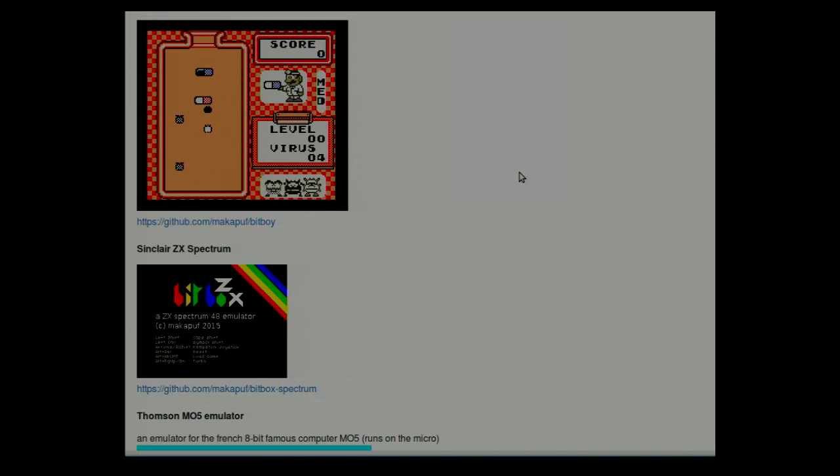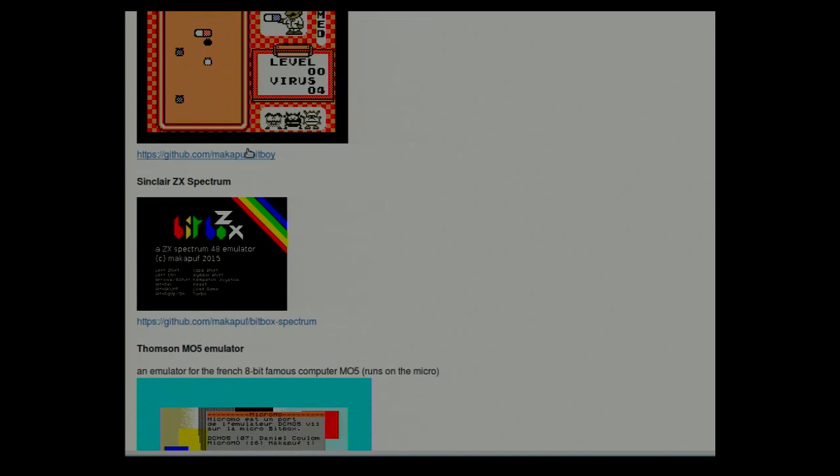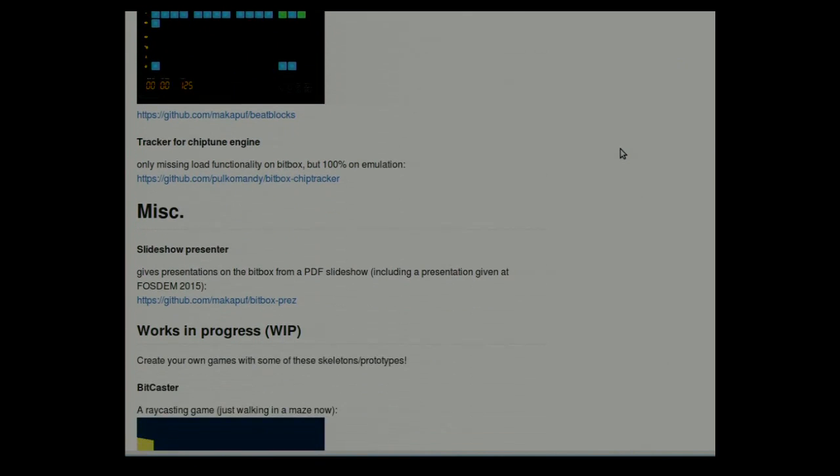I didn't honestly write the emulator — it's just a port of existing emulators, stripping the code to remove mostly everything that doesn't fit in memory. There is a graphical drum loop sequencer. There is a tracker for which there is no finished version. And some work in progress — Bitcaster, Bomberman Clone which is not finished, and many many prototypes of games which I didn't finish, of course.